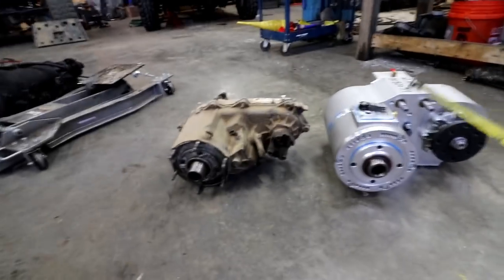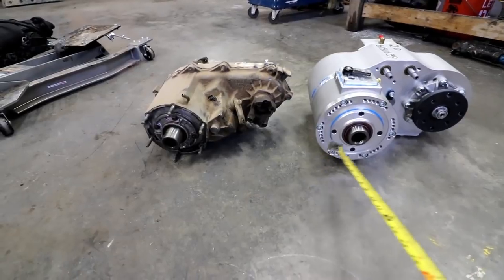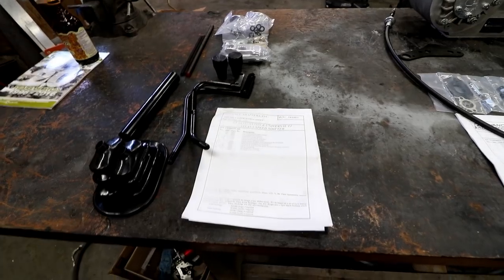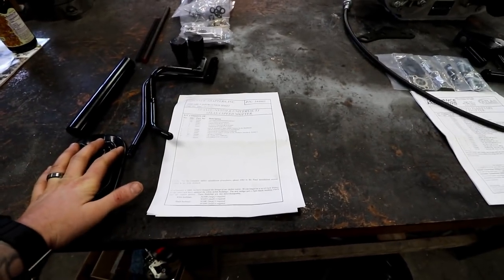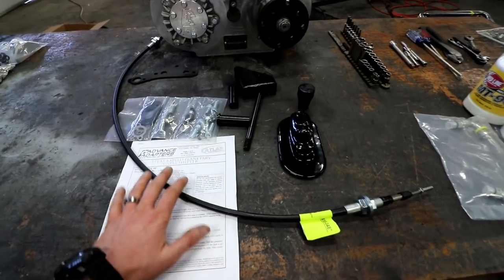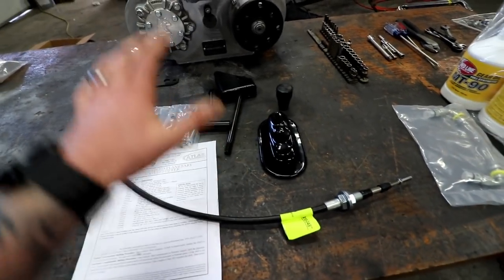The way they manufacture these is to be a direct bolt-in to a whole bunch of different applications, one being the TJ. I put everything for the TJ twin stick on this side — all the hardware and various components. I unboxed some of the bigger stuff so we can kind of see what we're working with, and then I put the 4-speed planetary cable shifter stuff on this side.